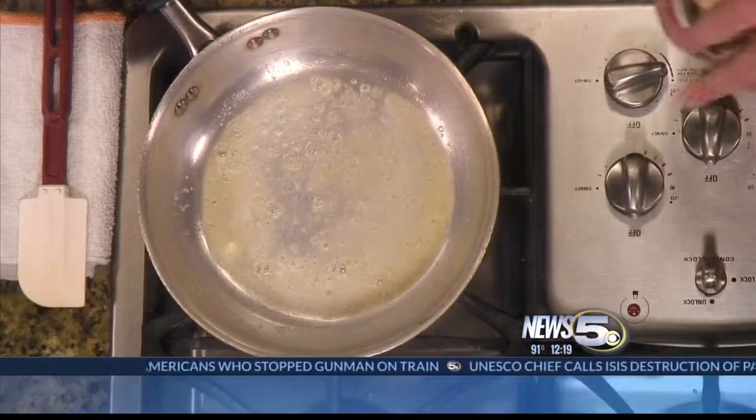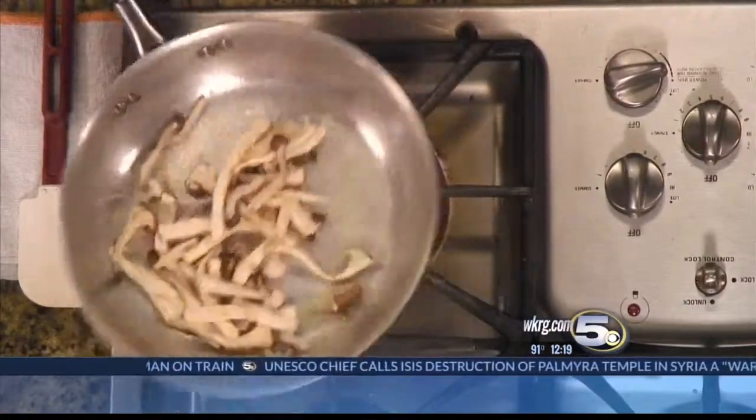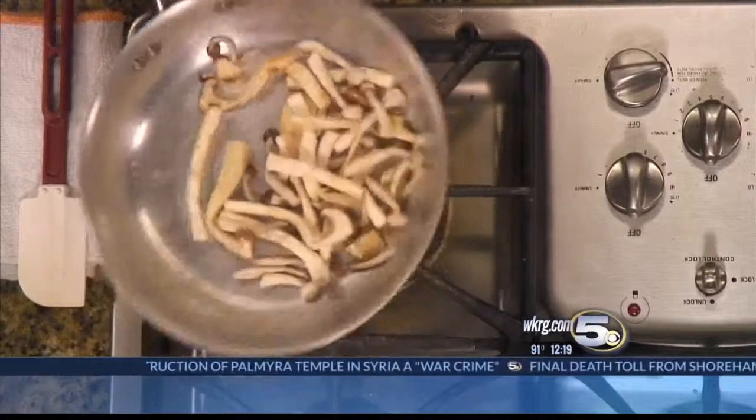Okay, we got the butter going here, so let's go ahead and get started with the mushrooms. We're going to sauté some wild mushrooms. What kind are these? We have white beach, brown beach, and the long strands — those are king oyster mushrooms. We want to let these cook down just a little bit. Add some salt, just like so, and a tad bit of garlic.